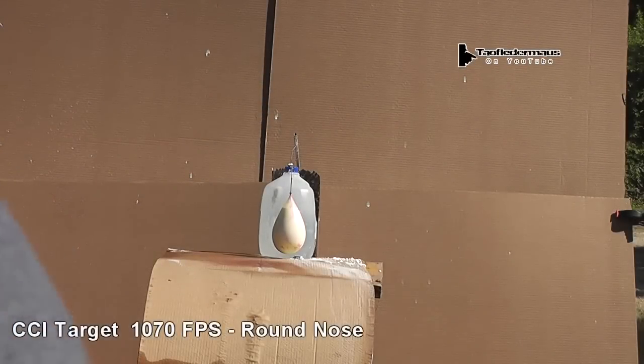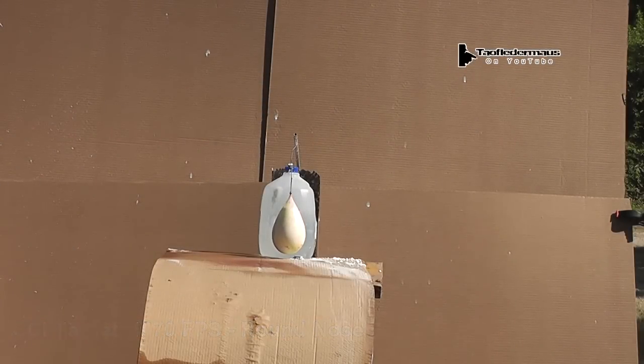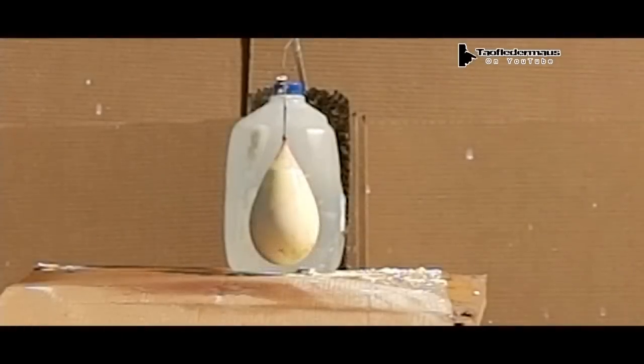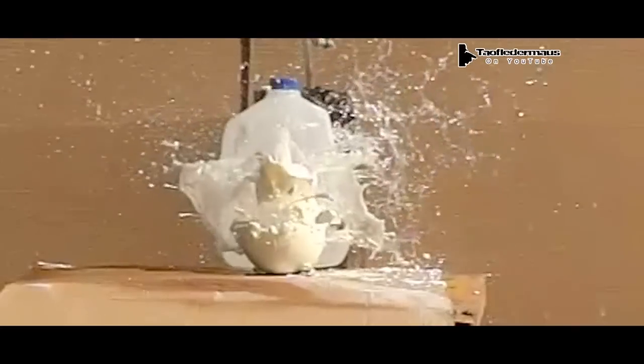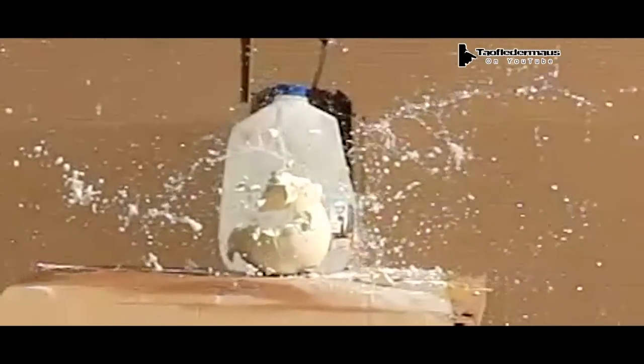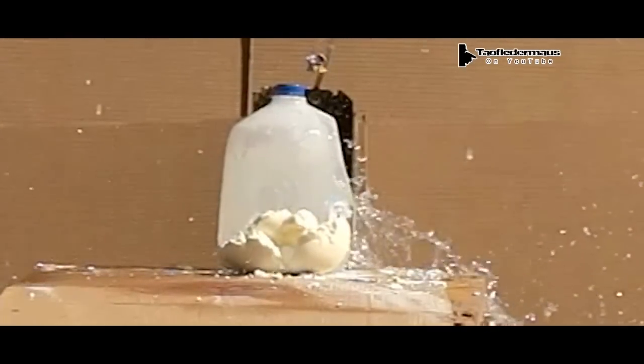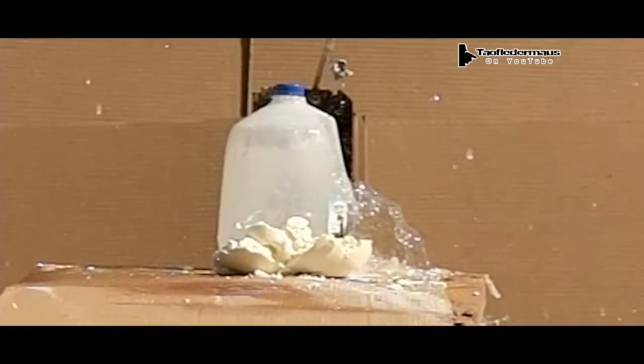Next up is the slower, heavier solid point or round nose bullet. The first shot was a hollow point designed to mushroom out and cause a lot more damage. This round nose you can see just bored a hole through it without as much explosive effect.